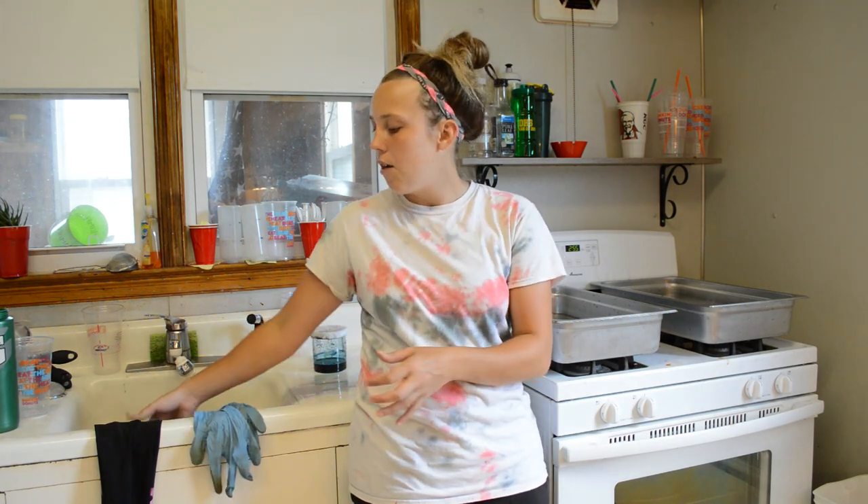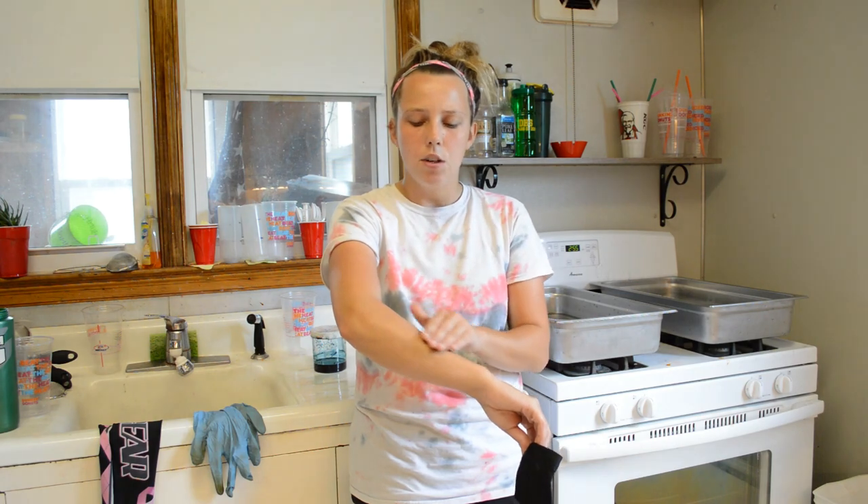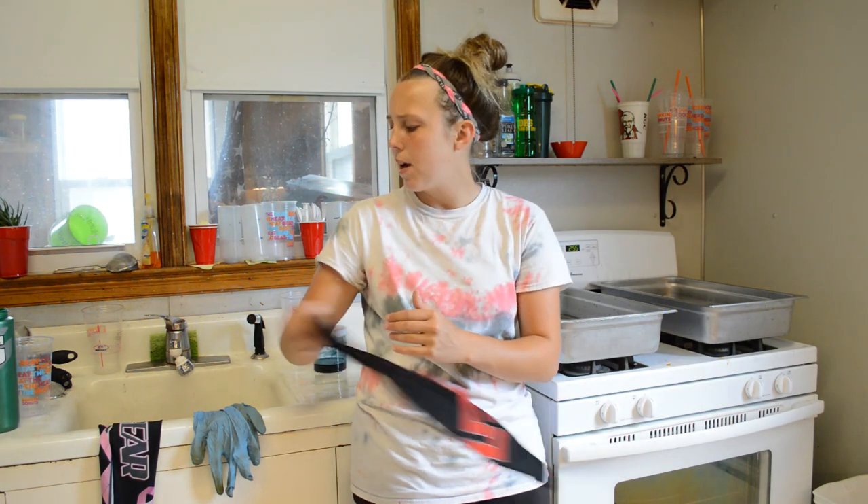I always wear latex gloves and I also have to wear sleeves for my arms. I get a bad reaction - at first I thought it was the vinegar, but when I replaced it with citric acid I still got a really bad reaction where I would get hives or break out in a rash. Part of me thinks it's due to the heat combined with dye just not working well with my skin. But if you don't have that issue, latex gloves are fine and that's good enough.